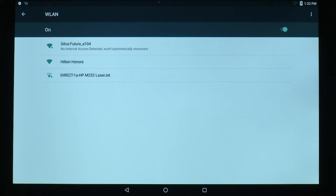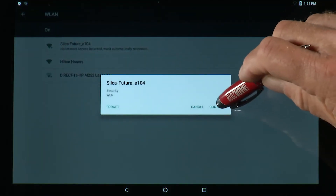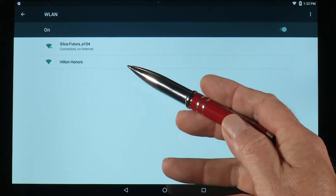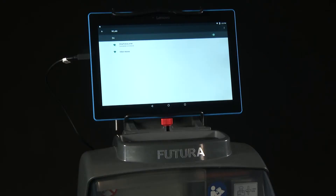In this case, tap on Silca-Futura and tell it to connect. You'll see it says connected, no internet. If you're prompted for a password, the Futura serial number — made up of 13 numbers — is the required password. The message will change to connected, no internet.